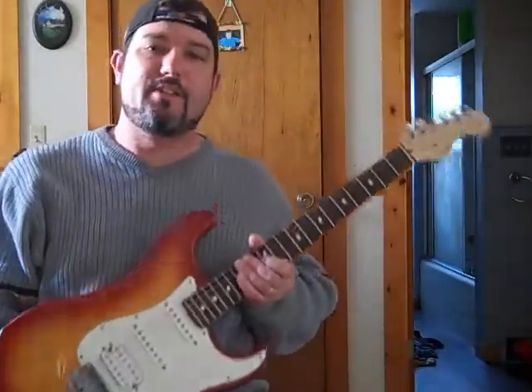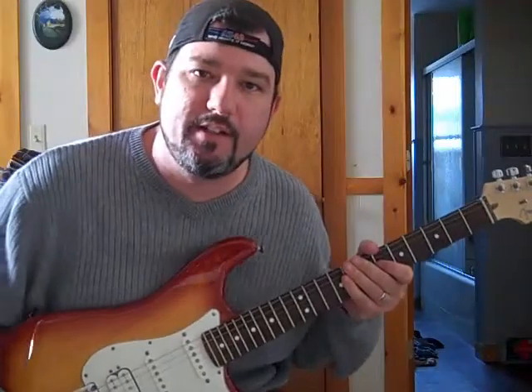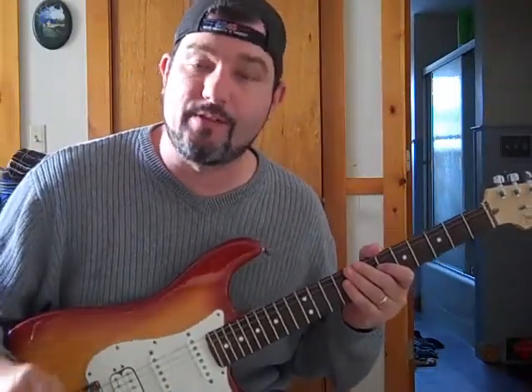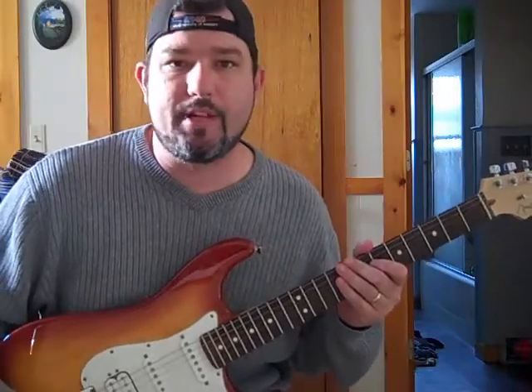How are you doing? This is Mike here. I'm going to show you an easy rock lick for your guitar, kind of in the Hendrix style, Motown style, rhythm and blues kind of playing.